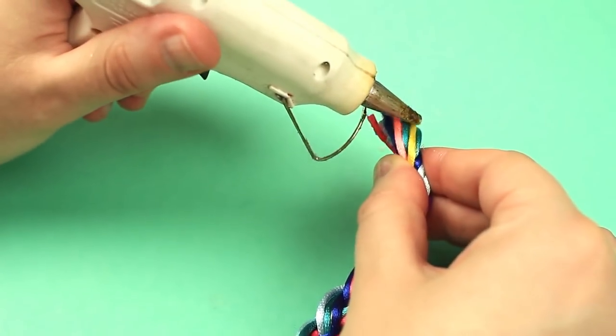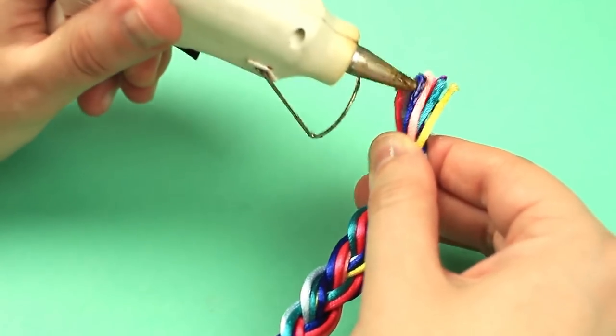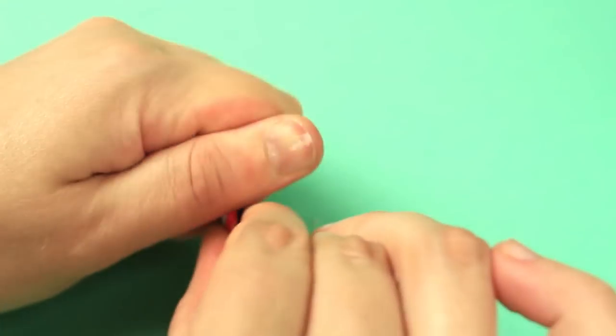Add a bit of hot glue to the end of the braid. Wait a few seconds to cool and twist with your fingers. Repeat for the other side.